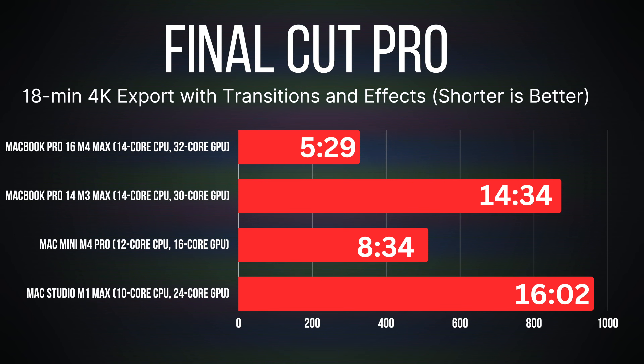One of my main reasons to move from the Mac Studio M1 Max to the Mac Mini M4 Pro — besides the smaller footprint — was the export results. My 18-minute 4K Final Cut Pro video with complex transitions rendered in 8 minutes 34 seconds on the M4 Pro. That compares to 16 minutes 2 seconds on the Mac Studio M1 Max, which has eight more GPU cores. That's almost half the time — a genuine game changer.